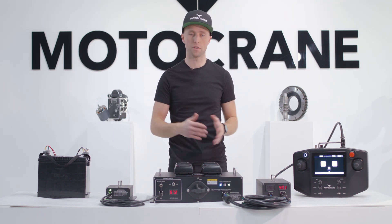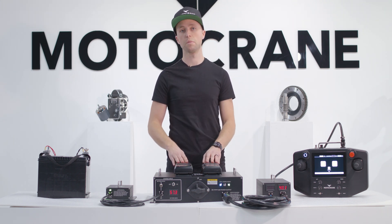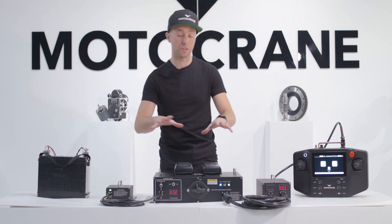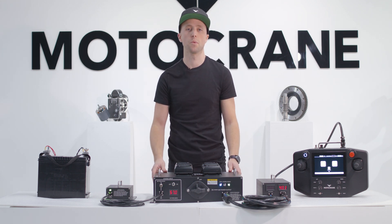Just like you can use whatever stabilized head or vehicle is best, you can now choose which power solution is best. Whether you're traveling or building a permanent camera car, both the UPC and the 12VA are great options. I'm Zach from Motocrane — thanks for watching.